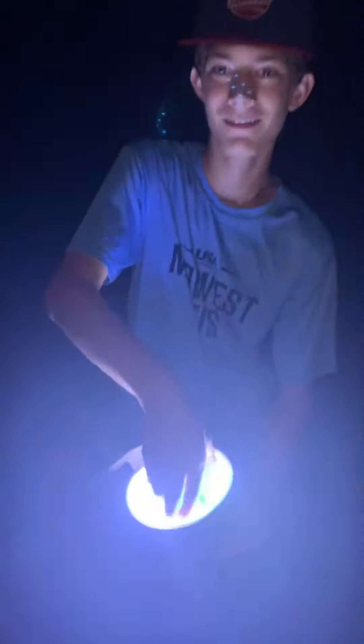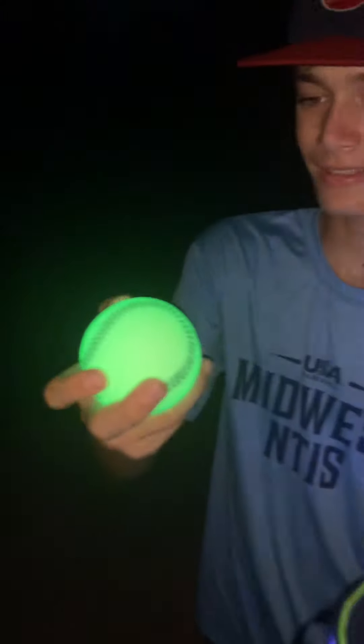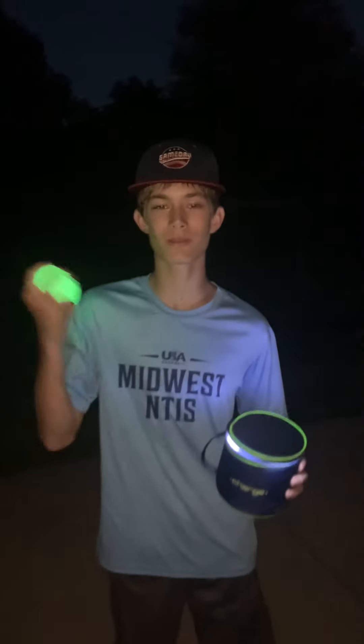Yo, check this out! Look at this thing guys — bright green, it's a glow-in-the-dark ball! What we are going to do is play catch in this field and test it out. I'll see you guys once we go play catch.